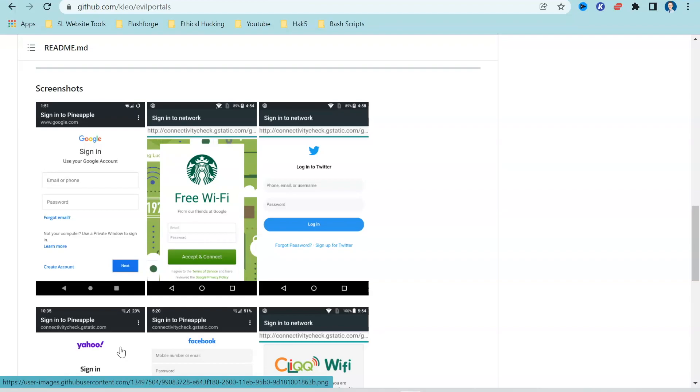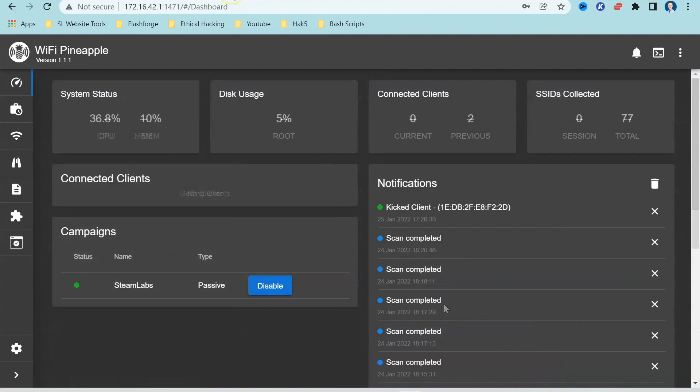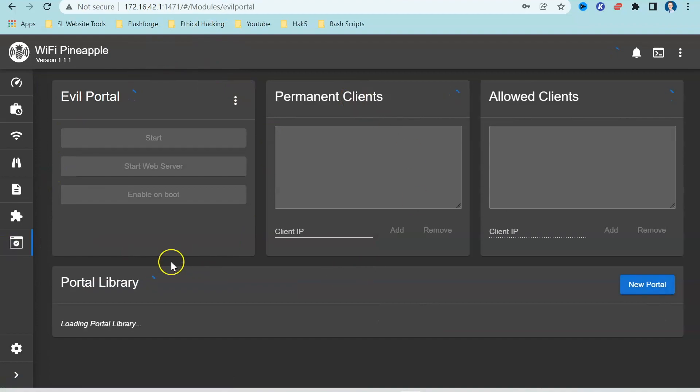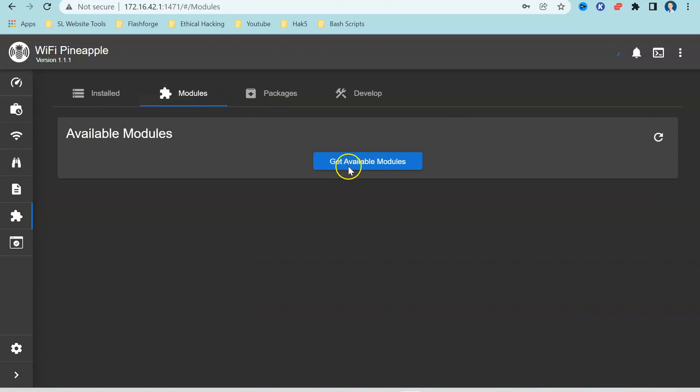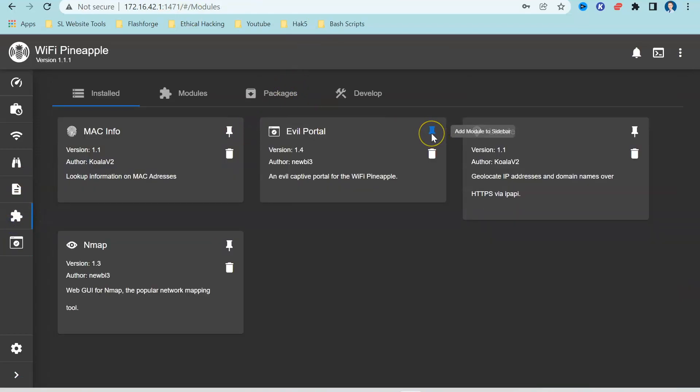First, power on your Wi-Fi Pineapple, enter the root password, and select login. Once logged in you'll be presented with a screen similar to mine. In our introductory video I explained how to set it up and install different modules — if you're new to the Wi-Fi Pineapple I'd recommend checking that out. Going down to the menu on the left-hand side, you can see Evil Portal is set up. If you haven't installed it yet, go to Modules, select 'Get Available Modules', find Evil Portal, install it, and pin it to the taskbar.